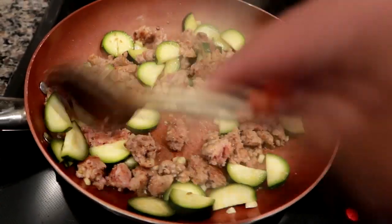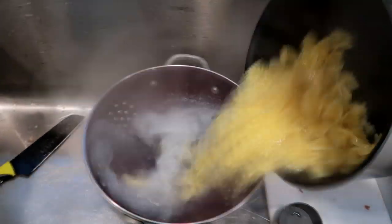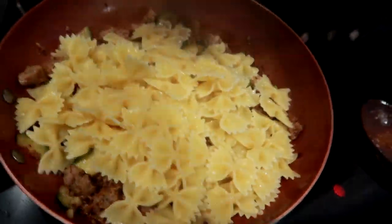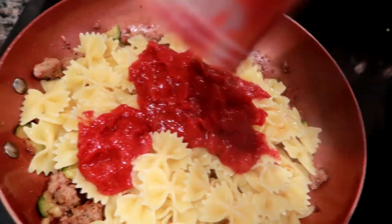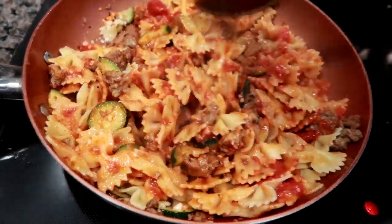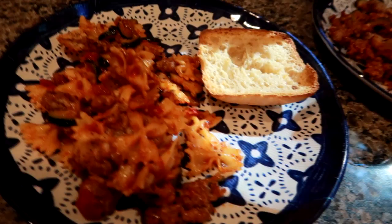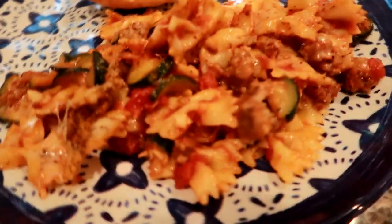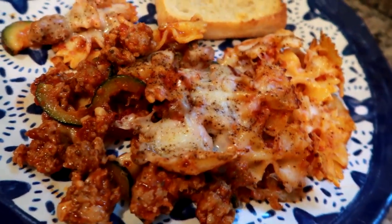This Home Chef dish was really easy to make — they all are. Don't be intimidated if you're just learning to cook, because on their website you can pick from easy, intermediate, or advanced recipes. They even have express meals and a one-pan assembly meal you just throw in the oven. This dish came out really, really good. The little ciabatta bread was delicious too. Click my link in the description and use code GRADYSMOM80 for 80% off your first four boxes.